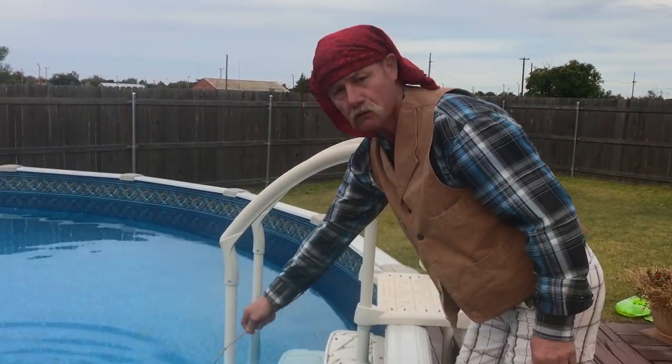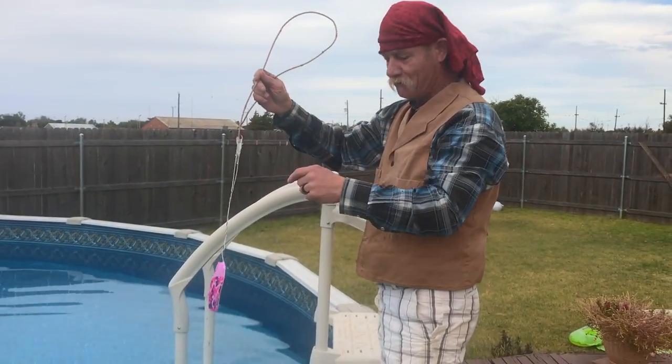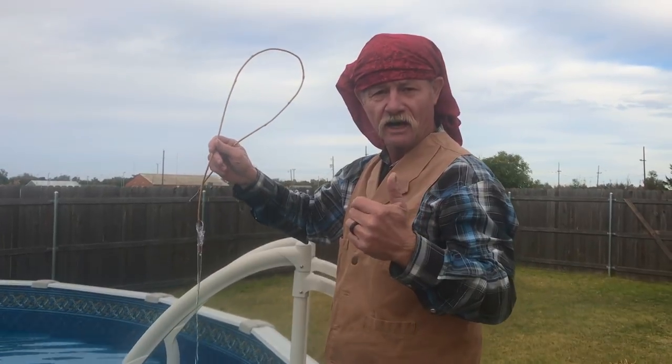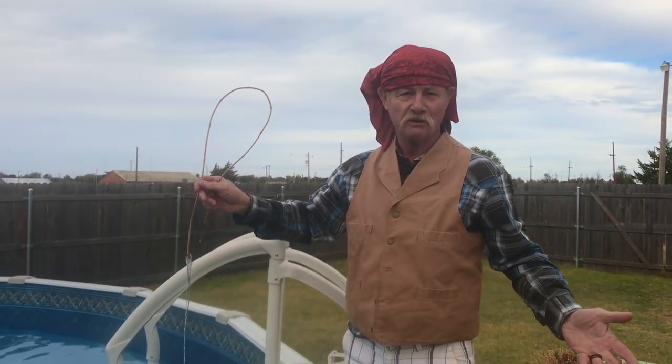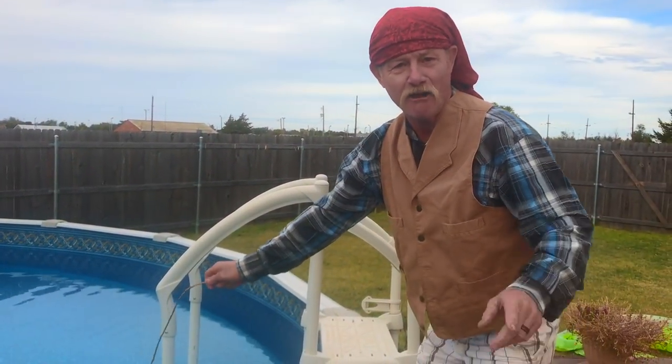Kent, what are you doing? I'm fly fishing. What? I'm fly fishing. I've got to catch a fly first before I can fly fish and catch some trout. No, that's not how it works. I put on my fly fishing uniform. That's what they do — they catch flies and then they catch fish. I might have got a bite. Hang on, folks. I think I got one. Better stick around.